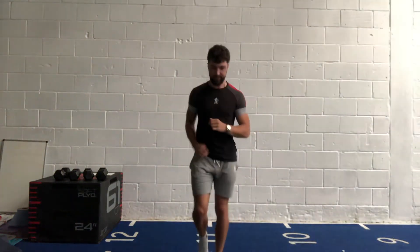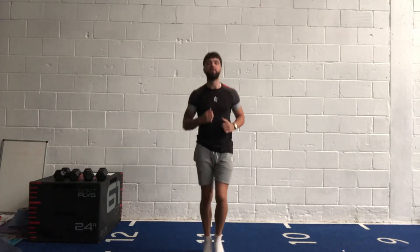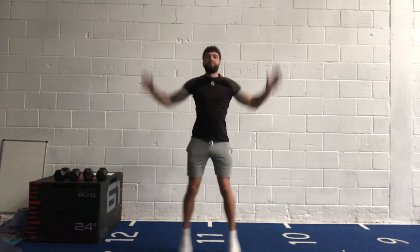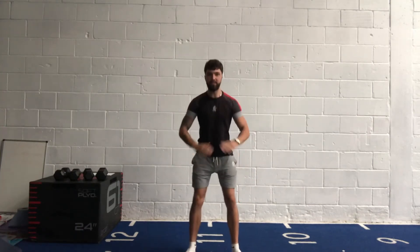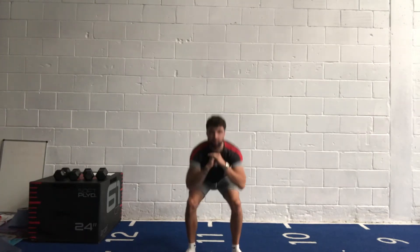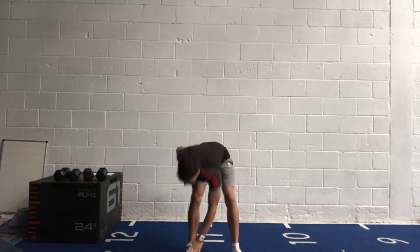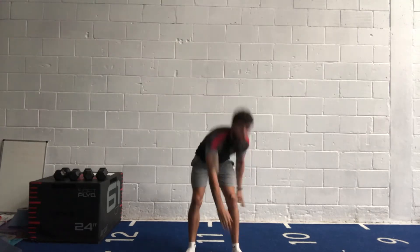Let's get you warmed up — start jogging on the spot, nice big deep breaths. Get your side jumps in, get that blood pumping. Now get your squats in — good form on those squats, head up, squeeze those glutes, keep your knees pressed out. We need a bit of toe grip on the hands — give the back of your leg a stretch. A bit of different scenery today rather than my front room.